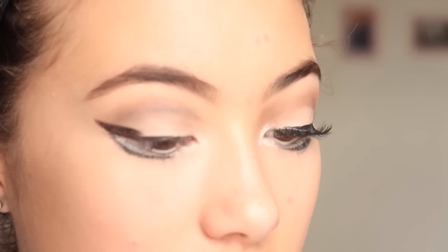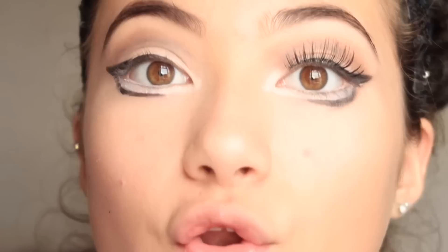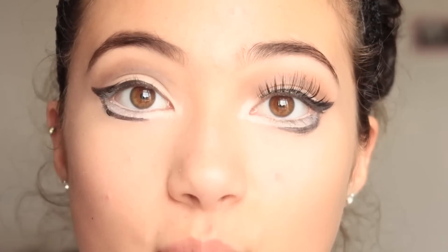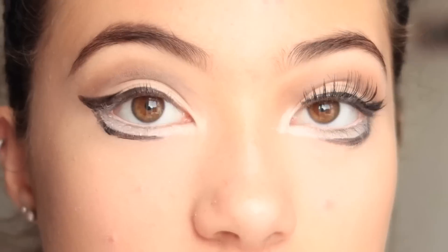This side's thicker but I kind of like this side better. I'm just going to leave it because I know if I try and fix it, it's just not going to work. Then I'm just going to put my other lash on — and if you can tell or can't tell, these lashes are just from Primark.